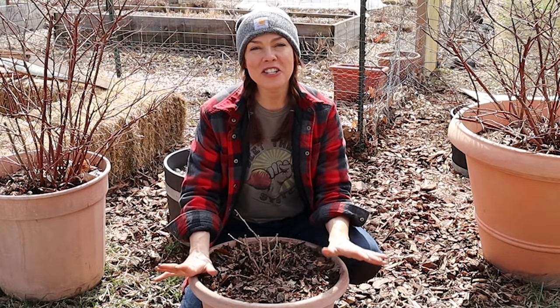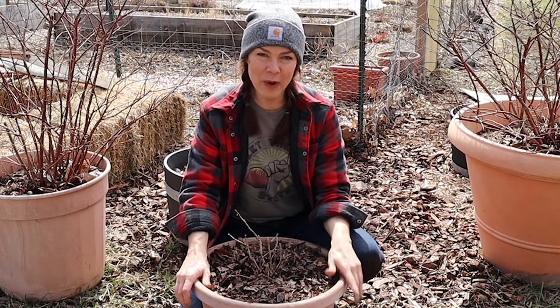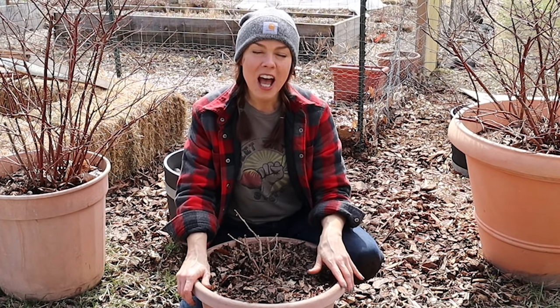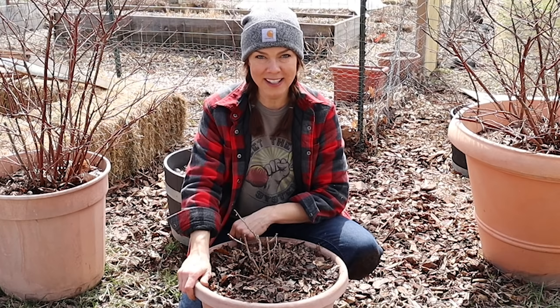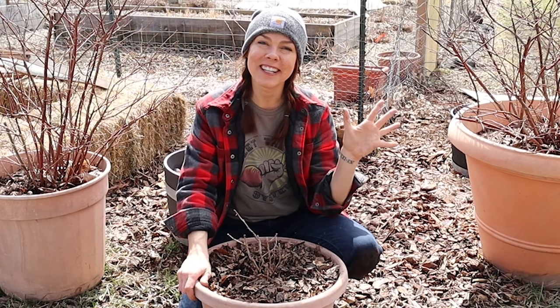Well, that's all there is to it. Now the agonizing wait for ripe fruit begins! I'm going to get that second plant potted up, but if you found today's video useful, please consider subscribing to my channel, Growfully with Jenna. Thanks for watching and I'll see you next time.